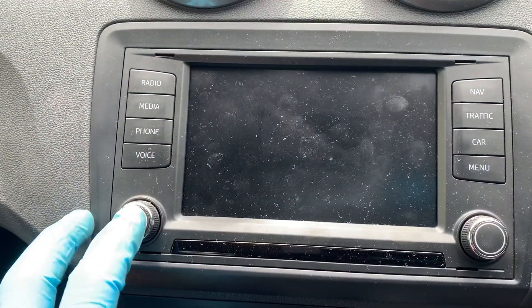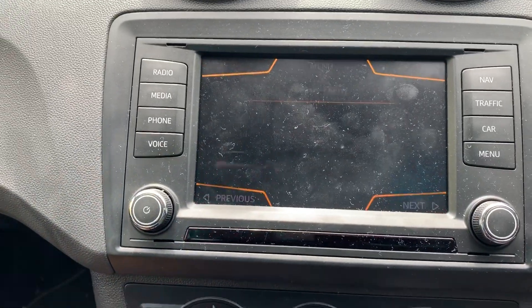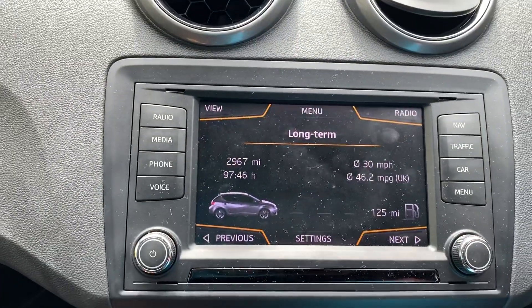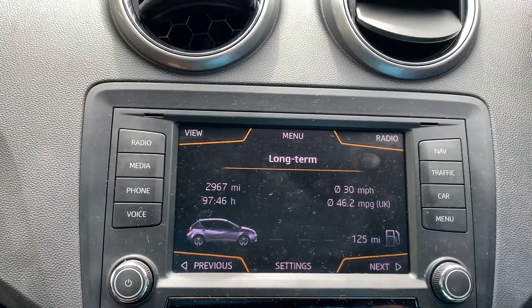You need the radio, so turn it on. So if it's in any — this is obviously in the car setting — but if you go into any of the others,